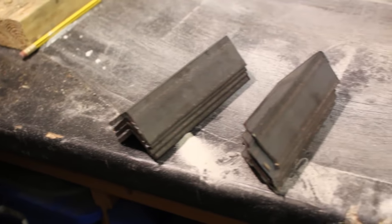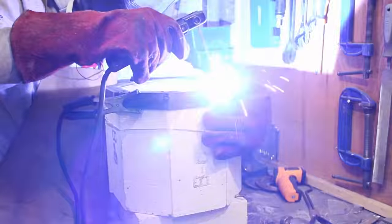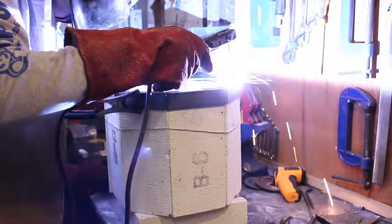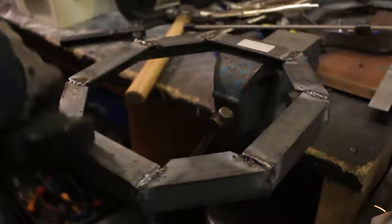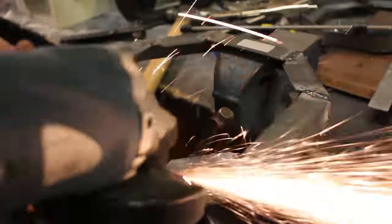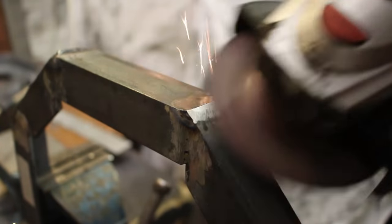Once I've measured, cut, and angled all the pieces I assemble them onto the frame and tack-weld everything together. Once happy with the tack welds I take it off the forge and weld in all the gaps and seams, then grind off all the weld beads to make it perfectly flat and smooth. This method worked a lot better and created a much more accurate shape.